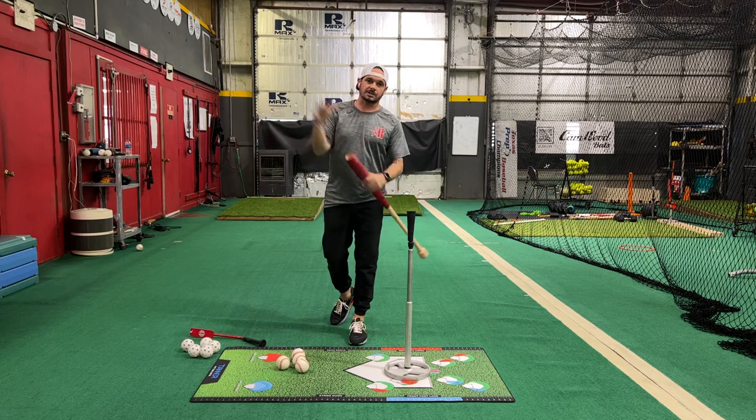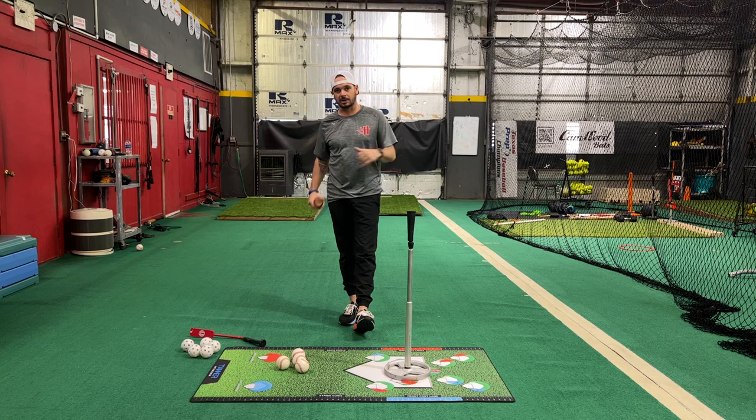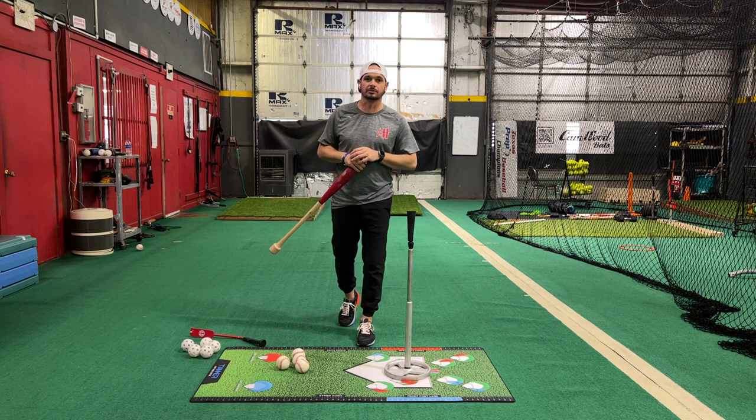Hey, what's going on everybody? Josh Cathcart back here at Hardball Academy in Perryland, Texas with Hitting Done Right.